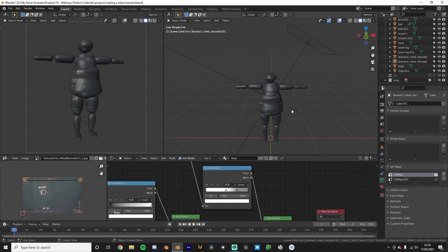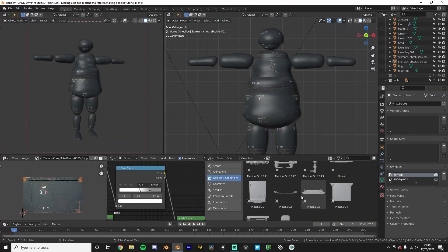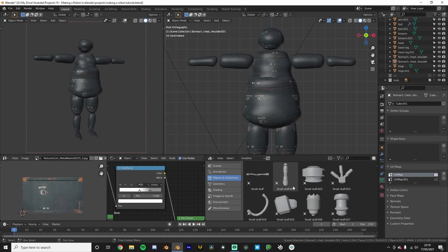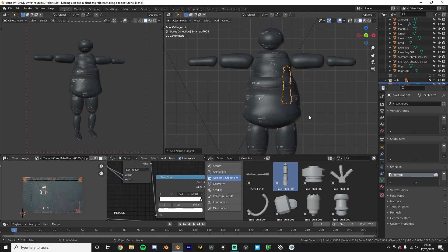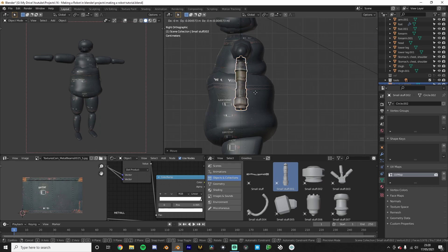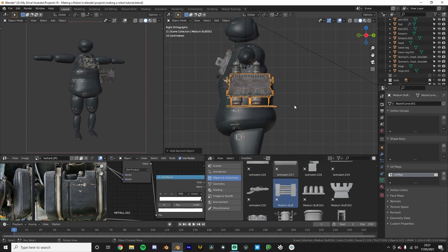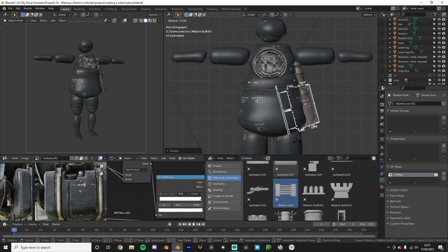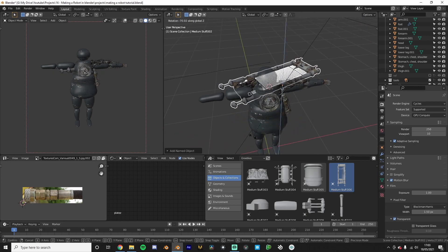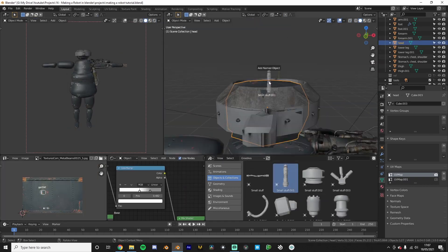We now have our base mesh modeled and textured, and it's time for step number three: decorating and adding detail. This is what will make it look good. I'm going to be using my greeble pack, which you can download in the description — or if you're on my Patreon, you get it included. I'll load that into the asset browser and start plugging pieces on. It's kind of like building with Legos and it's a really rewarding process, because every time you add a little detail you don't have to spend hours modeling that thing and then realizing it doesn't fit. You save a lot of time doing this.